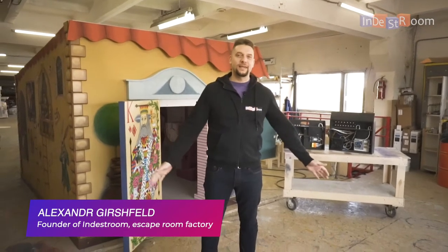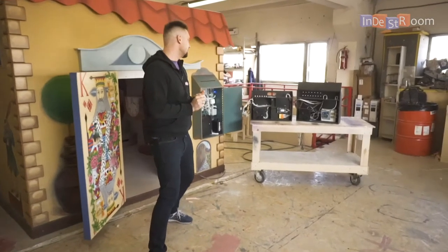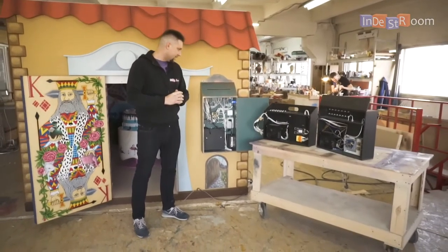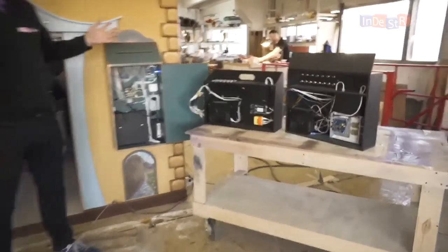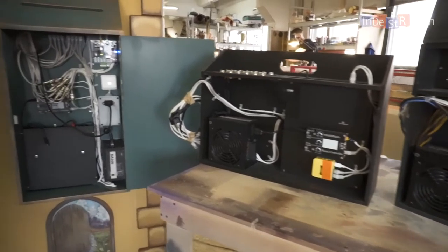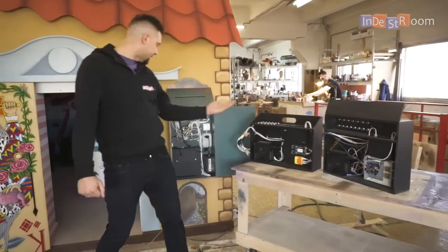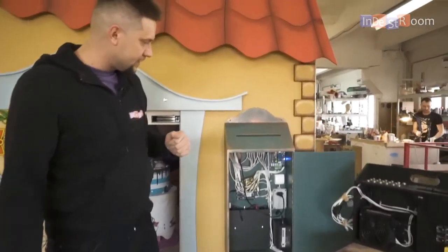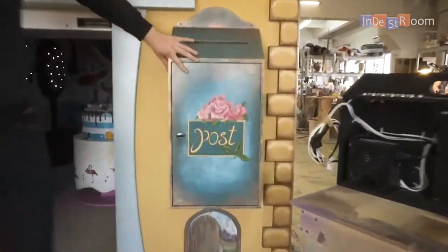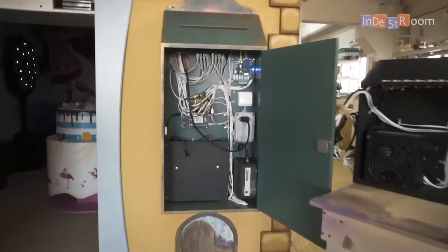Hello everyone, this is Indestrom and Alexander Gershelt. Today we're going to show you something special — our black box. We're going to show you different variations and customizations we did with the black box, how we improved it, and what it consists of. Here you can see our old version, our new version, and our custom version of the black box for the cubes. Once it's closed, it looks like this, and inside you can see a lot of stuff.